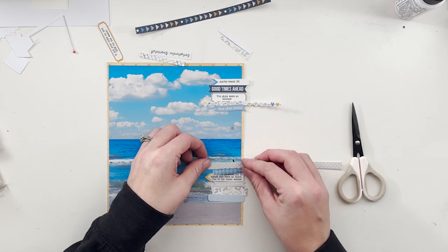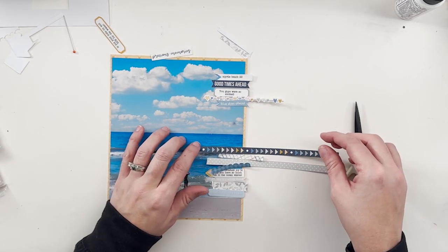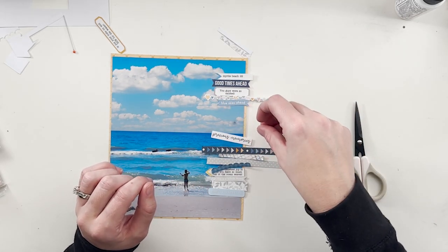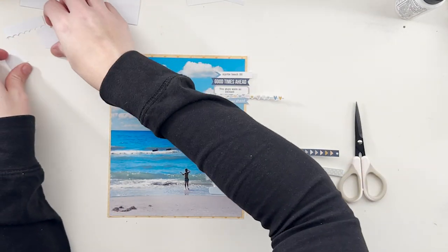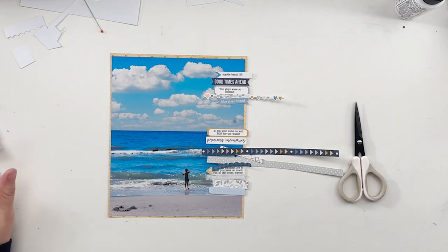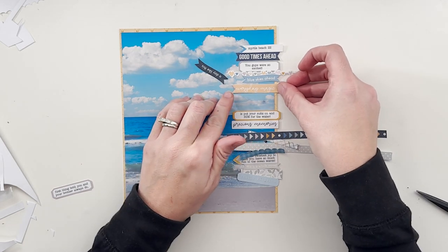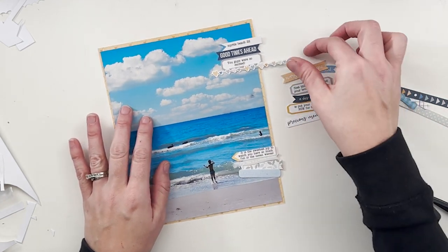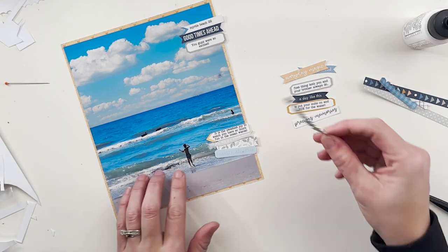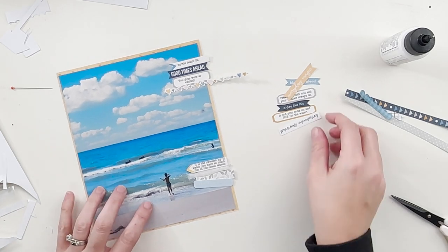I had some washi tape that was regular and some that was scalloped — a bunch of different ones. I think at one point there were four washi tapes together and I was like no, that doesn't work. I did put my journaling on labels before I printed so they're already there. The journaling basically says: 'You guys were so excited — this trip from Michigan to Myrtle Beach took us 16 full hours. We drove through the night, which for me was ridiculously hard. It was much easier to drive back through the day.'